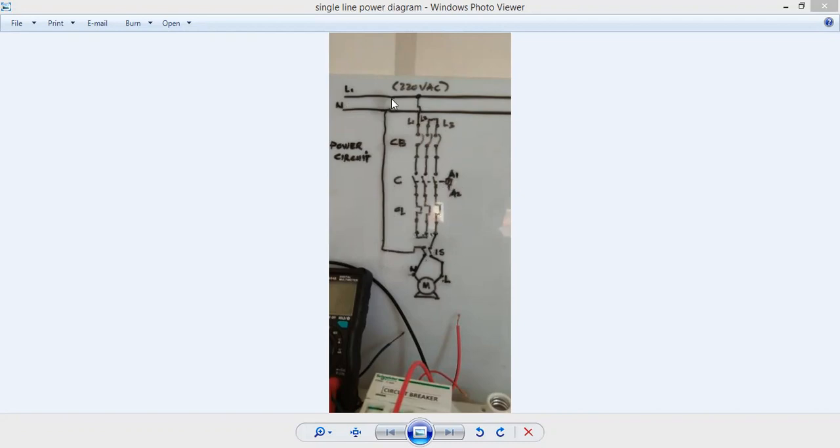As you can see here, I have my line — I can call it line one — that is 220 volt AC. Then my neutral line. I have here my different components: my circuit breaker, my magnetic contactor, then overload protection, and my single-phase isolator switch. My circuit breaker is three-phase, my magnetic contactor is three-phase, and likewise the overload protection.